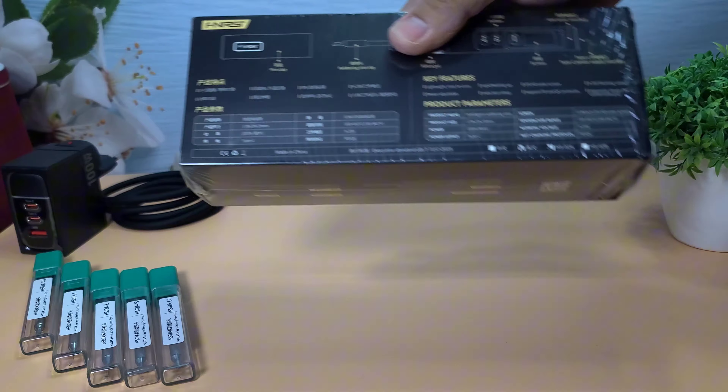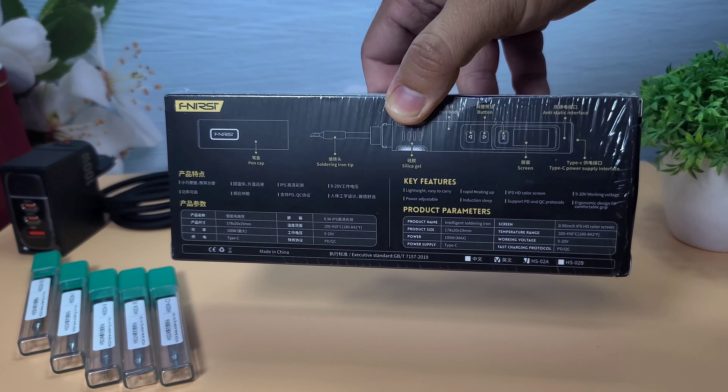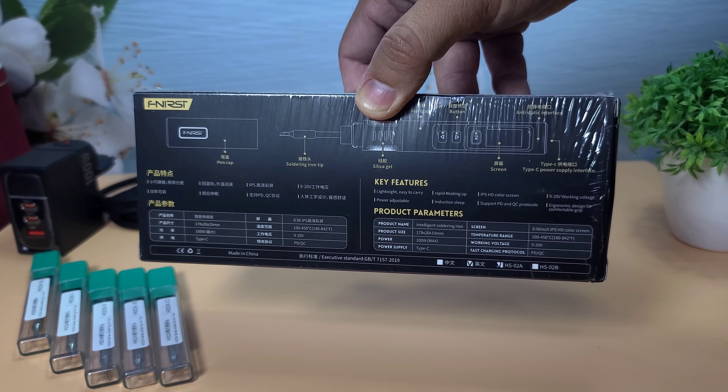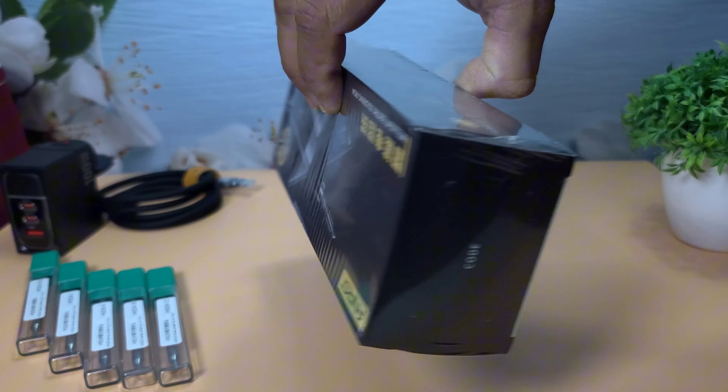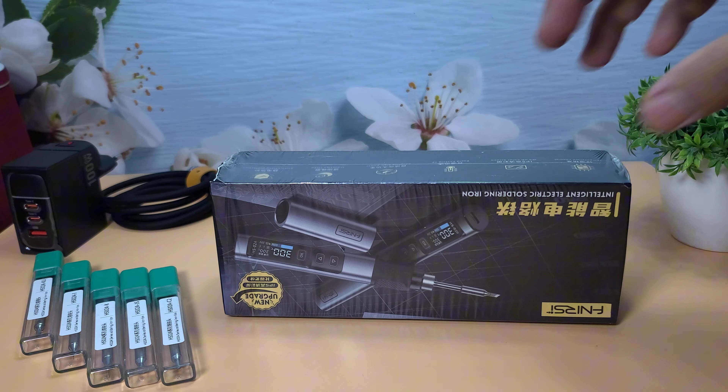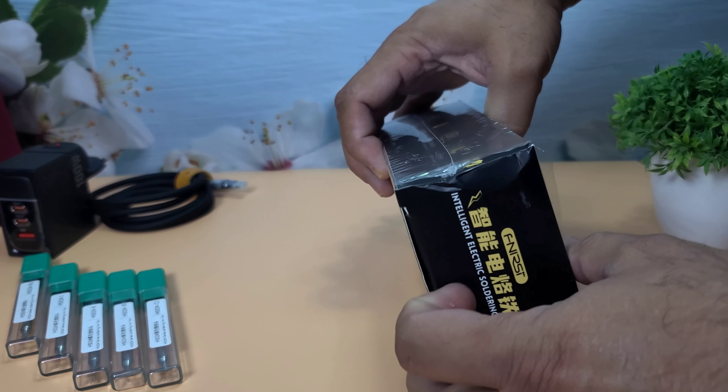First, let's take a look at the packaging. The box is compact and well-designed, with all the key features listed on the front. It mentions a 100W power output, fast heating, and intelligent temperature control. Alright, let's open it up and see what's inside.